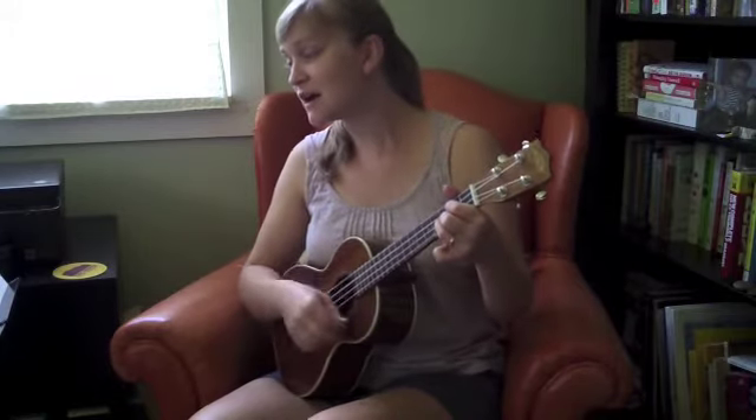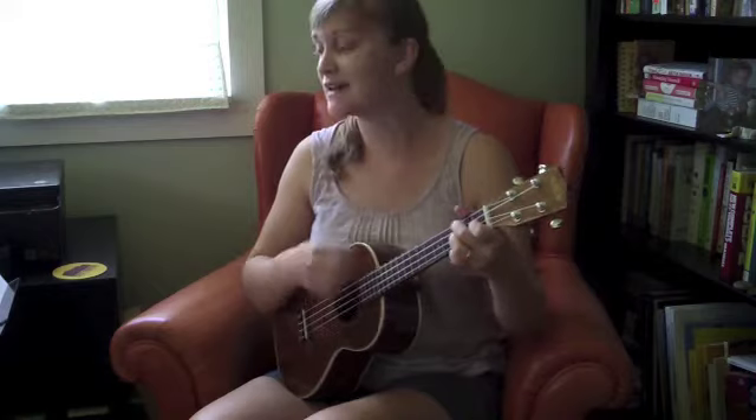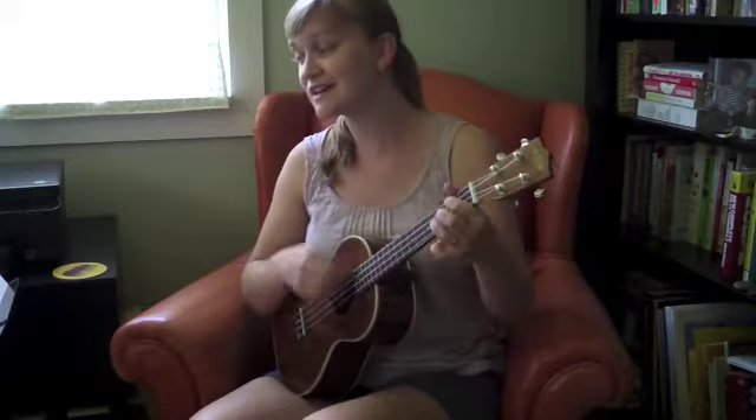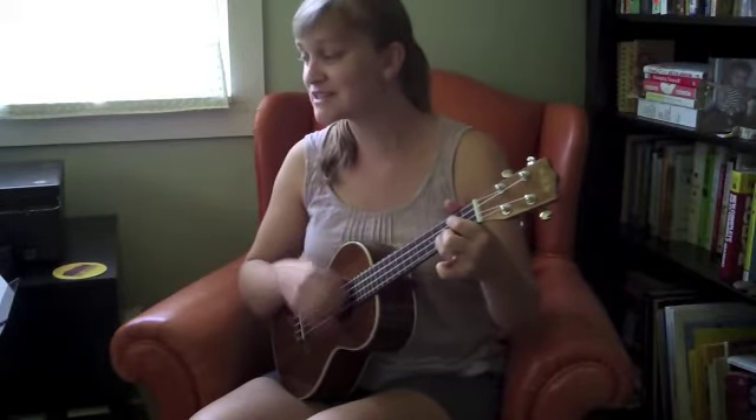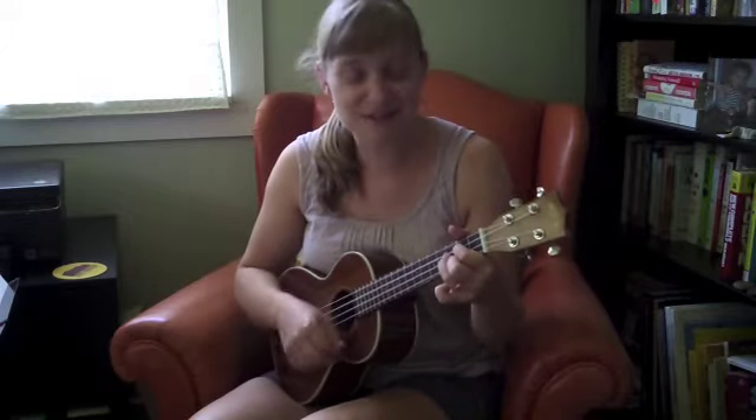Alright, here we go — verse three, same thing. His mother told him someday you will be a man, and you will be the leader. G7: Of a big old band. C: Many people coming from miles around. Back to G: Hear you play your music when the sun goes down. D7: Maybe someday your name will be in lights. G: Saying, Johnny be good tonight. Back to the chorus.